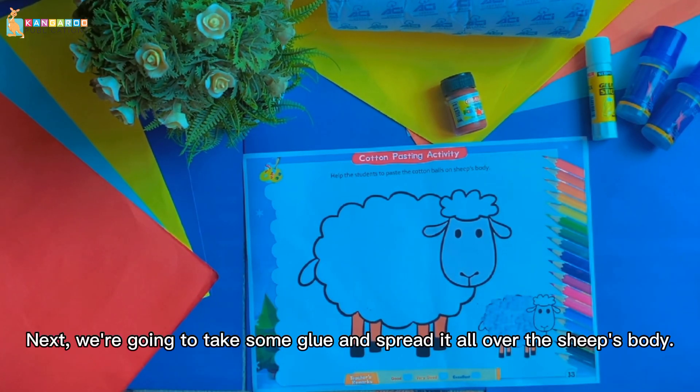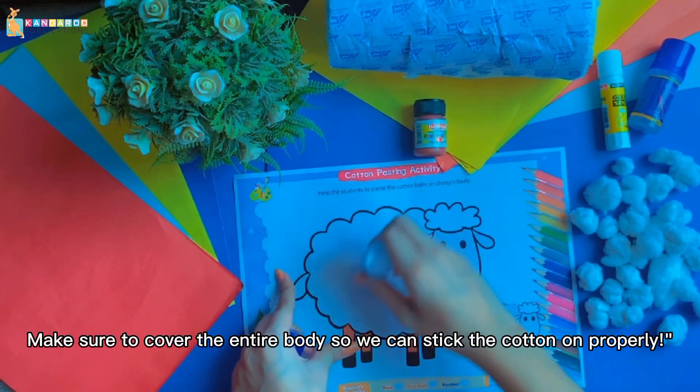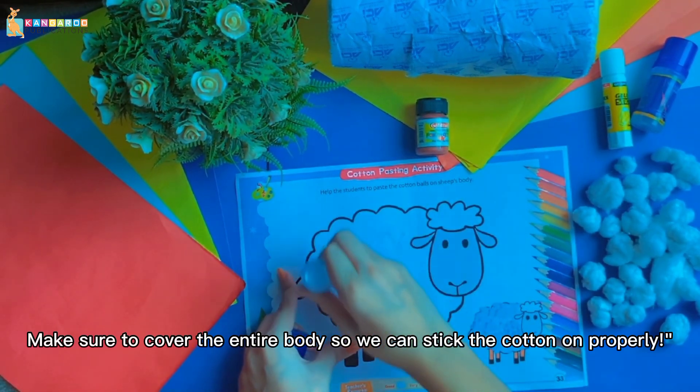Next, we are going to take some glue and spread it all over the sheep's body. Make sure to cover the entire body so we can stick the cotton on properly.